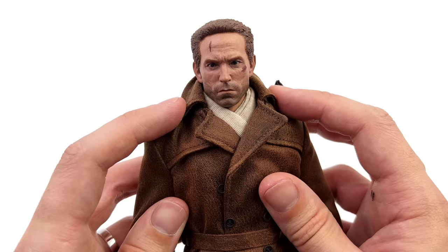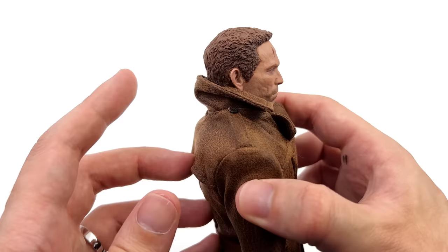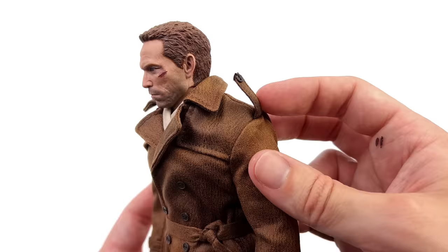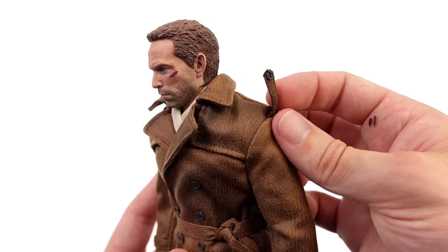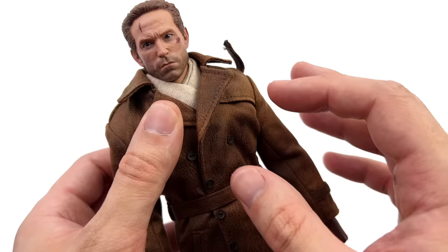Up top with the collar — technically to be film accurate, the front has to be pinned down and the back has to sit up high. I'm going to steam mine and see if it'll sit down and play ball, but if it doesn't you could always fold the collar down and it'll expose a little bit more of his neck. This dangling piece is actually film and comic book accurate — in both the Watchmen movie and the comics, this was always free floating and dangling. If you have the collar down you can tuck it underneath and keep it in place. That's some next level attention to detail.